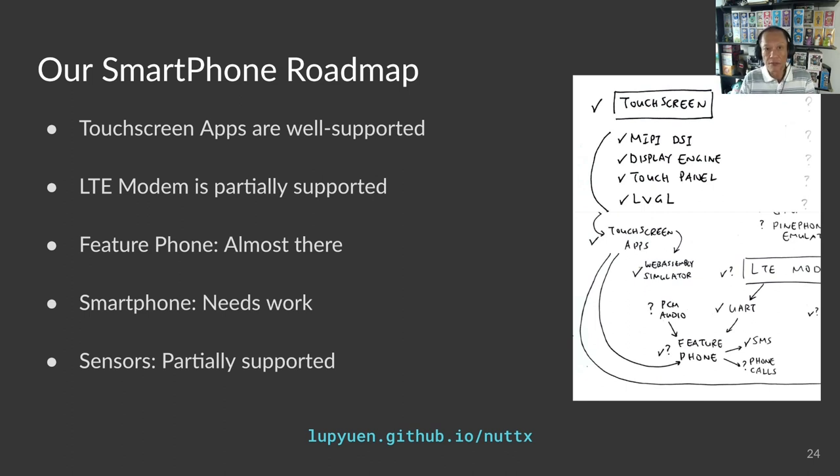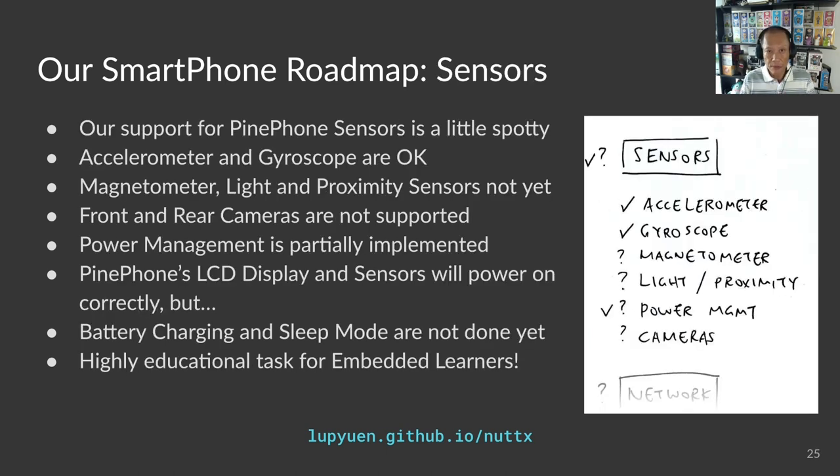Let's talk about the sensors on PinePhone and why they are especially interesting for embedded learners. Those of us familiar with embedded development, Arduino, and IoT microcontrollers often connect sensors to our microcontroller boards to program and test them — plug in, plug out on a breadboard again and again. With a smartphone, there is no need to connect sensors. A whole bunch of sensors are already inside: gyroscope, accelerometer, temperature, magnetometer, light, proximity, even GPS. It's much easier for learning and experimenting.